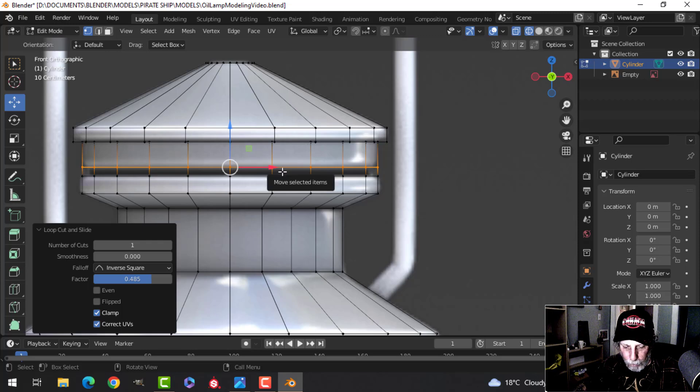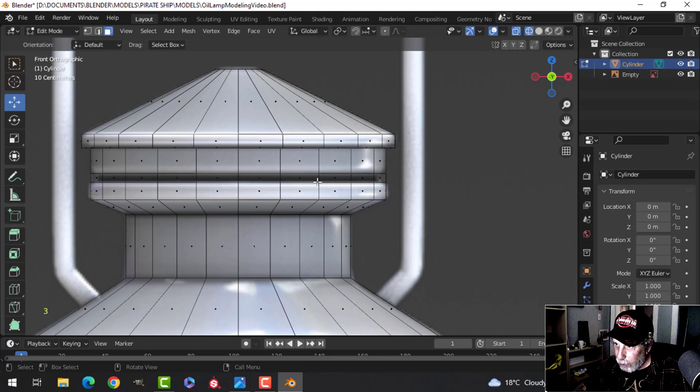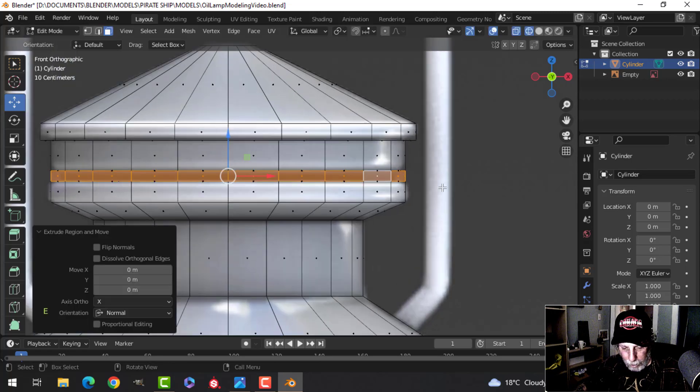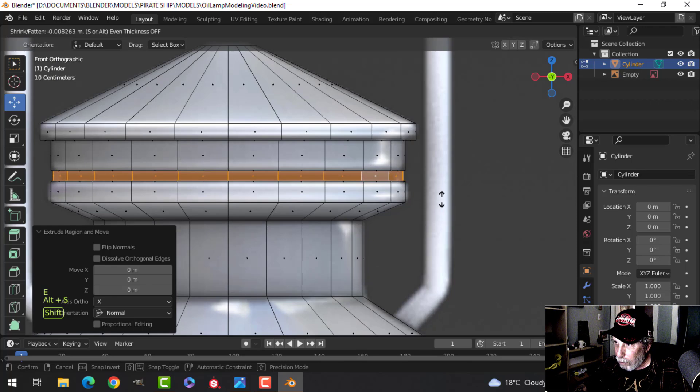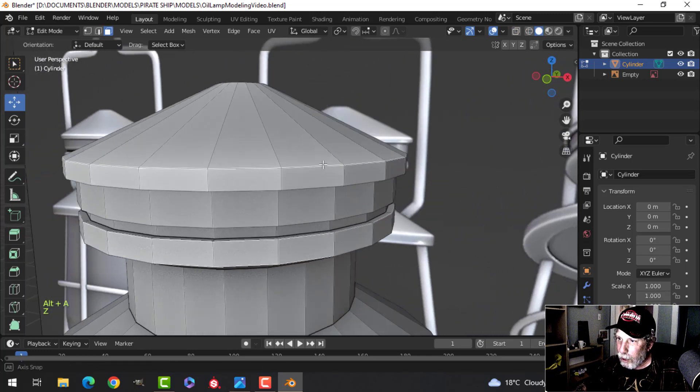Deselect with Alt+A, press 3 for face selection, and Shift+Alt+click one of the edges. Press E then Alt+S and pull to bring it in to create that indent. Go into solid view to see the result.